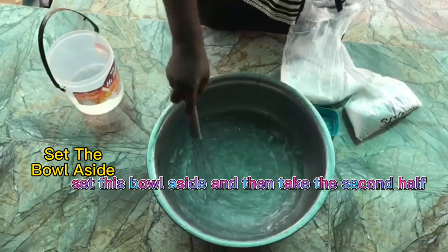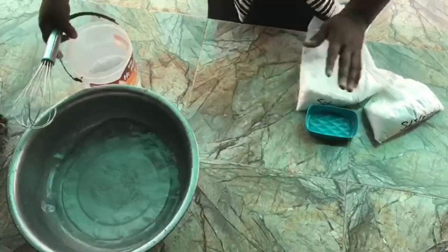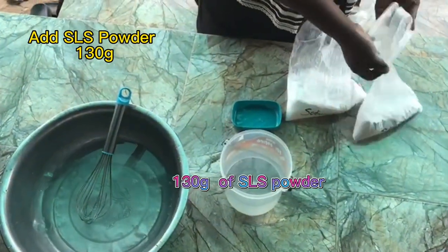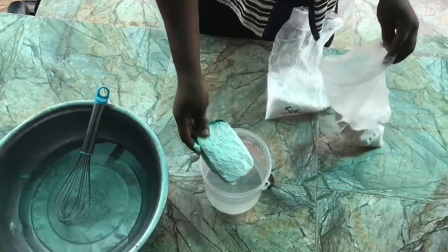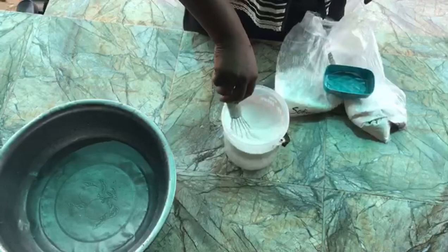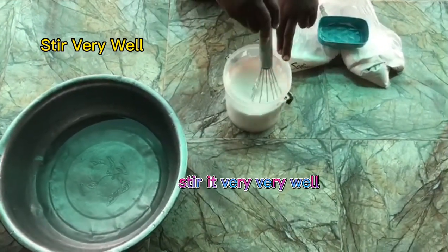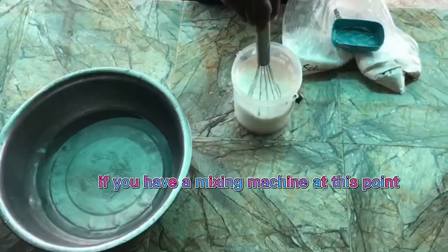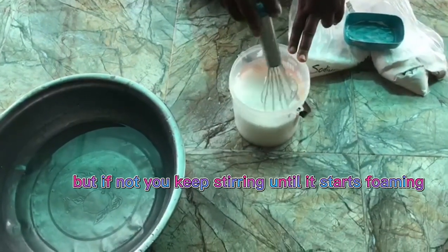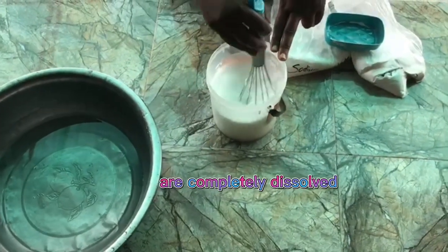Set this bowl aside and then take the second half, which is another liter of water. We are going to measure into this bowl of water 130 grams of SLS powder — SLS powder, not SLS rice. Then we are going to stir very well until it starts foaming. Continue to stir vigorously; if you have a mixing machine at this point it will be helpful, but if not you keep stirring until it starts foaming to ensure that all the particles are completely dissolved.